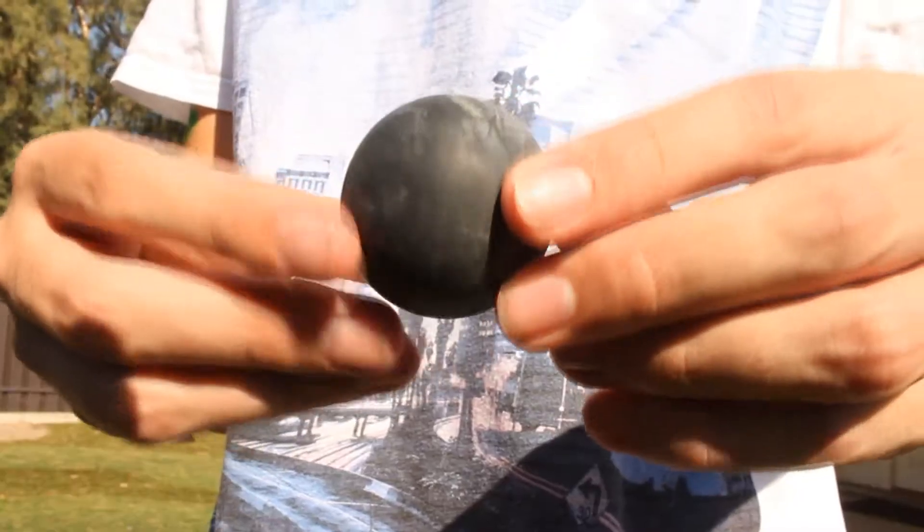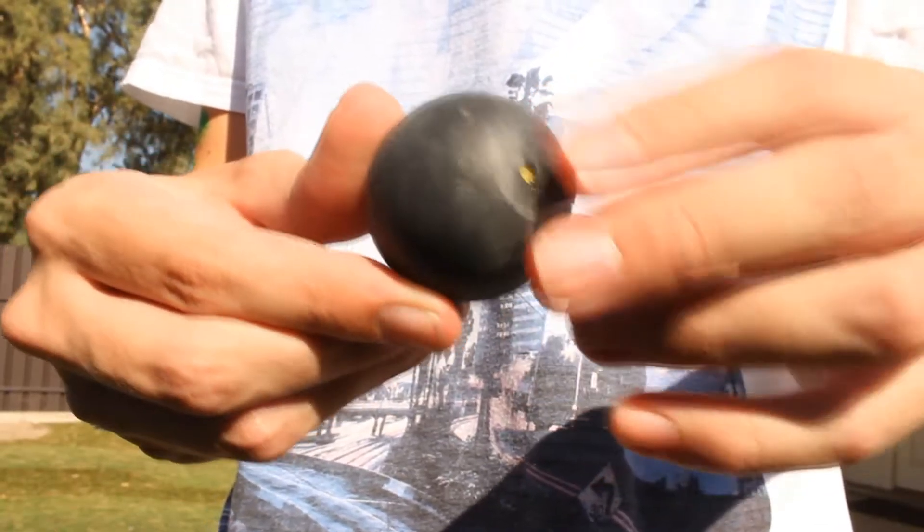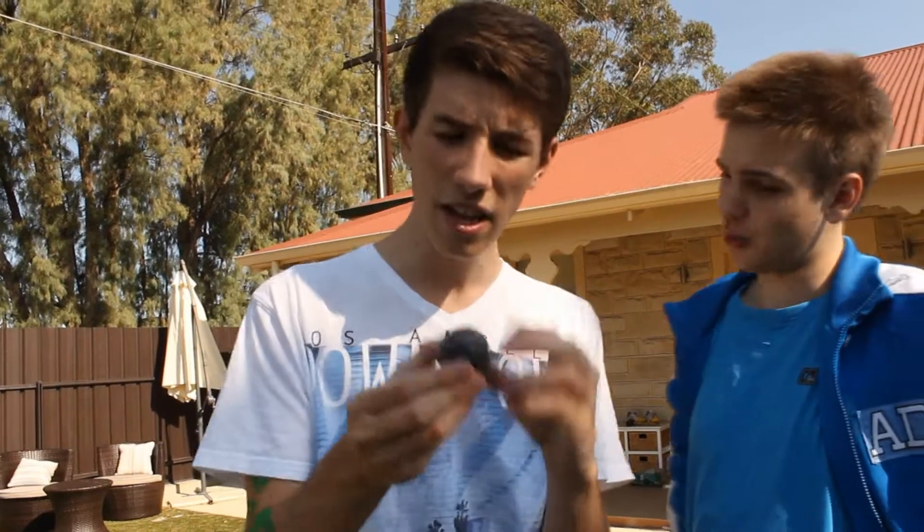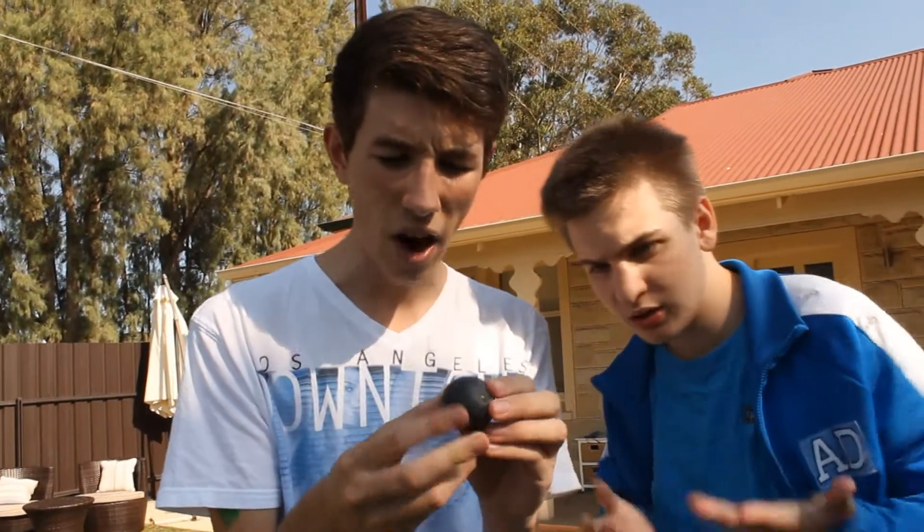We're going to be reviewing this wonderful ball. You may be looking at it — it's a black ball. It looks like it's bouncy, but the funny thing is that is not the case with the squash ball nine times out of ten. This is a squash ball. How the squash ball actually gets its bounce is by heat.